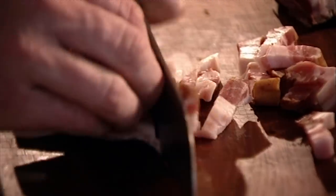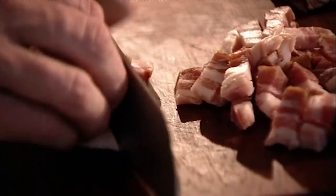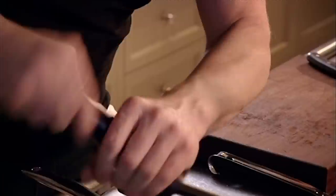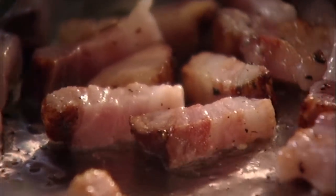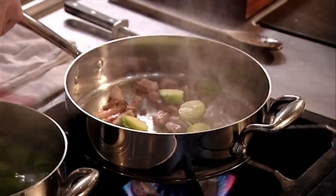After removing the skin, cut into small chunks. If you can't get hold of pancetta, smoked streaky bacon is a good alternative. Hot pan, a teaspoon of olive oil. Give it a light seasoning with salt and pepper. As the lardons start to crisp up, take your sprouts out and drain them. Sprouts in.